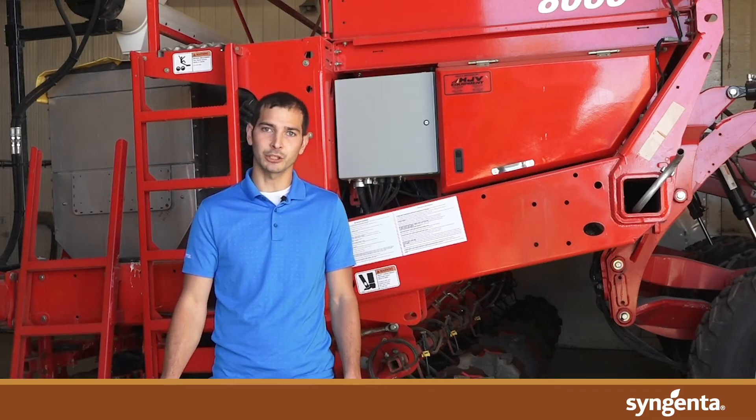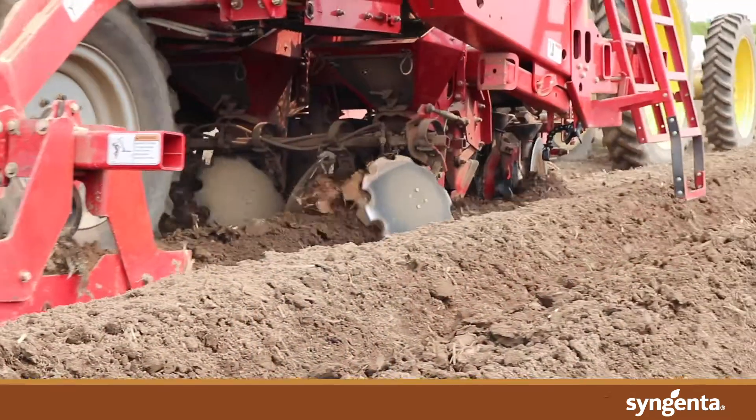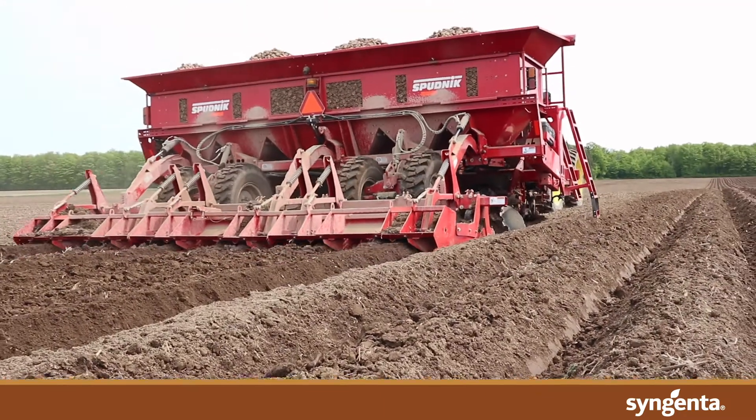Hi, I'm Darian Blanchard and I'm an application specialist with Syngenta Canada. Today I'm going to talk to you about in-furrow application systems for potato. In-furrow fungicides, when used in combination with seed treatments, provide superior protection to growing stems, stolons, daughter tubers and roots.